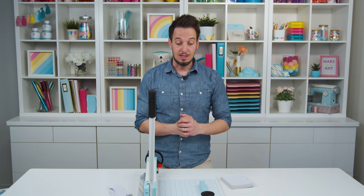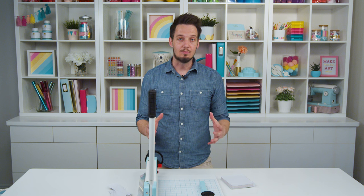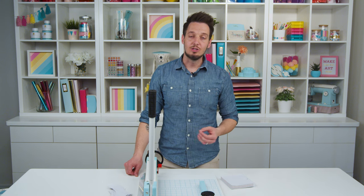This really is something that I know has been lacking in the crafting space. It's something we've wanted to do for a long time, so we're really excited to launch it. It's going to be retailing for $149.99 and launching in June.